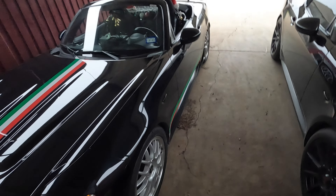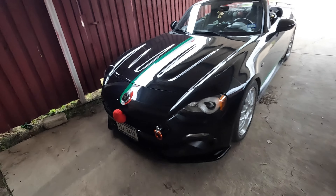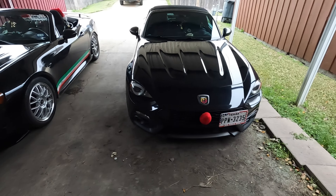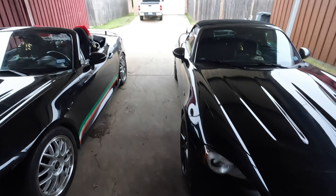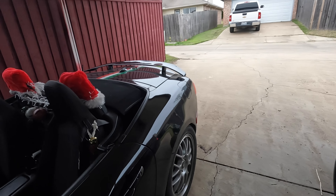Starting off, the obligatory Rudolph nose. Most of the things we show you are available from Amazon if you search Amazon. Saxy and Itzy each have a Rudolph nose. Make sure you get a long enough wire that you can wrap it around the grill well.